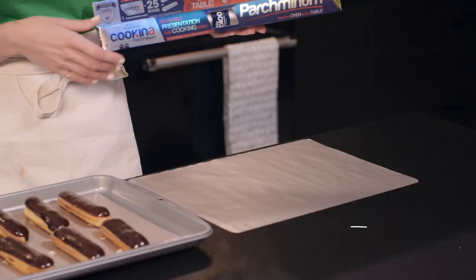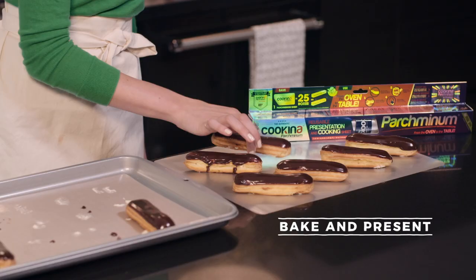Coquina Parchmentum is the perfect way to present your beautiful treats with a little extra style. Go to Coquina.co slash Mary for a chance to win your discovery kit. Coquina — anything else is just a copy.